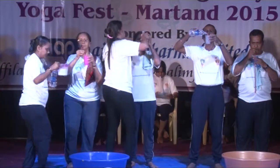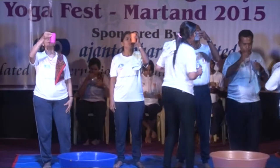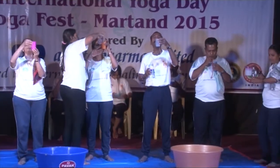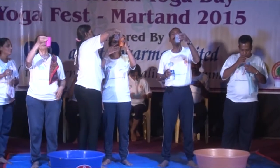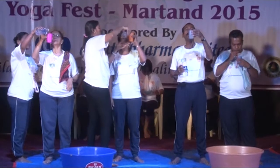Udyan involves expanding the chest, performing a mock inhalation, and relaxing the abdomen. By the action of gravity and suction, the water automatically gets drawn in. Four to five glasses of saline water is taken in this way.